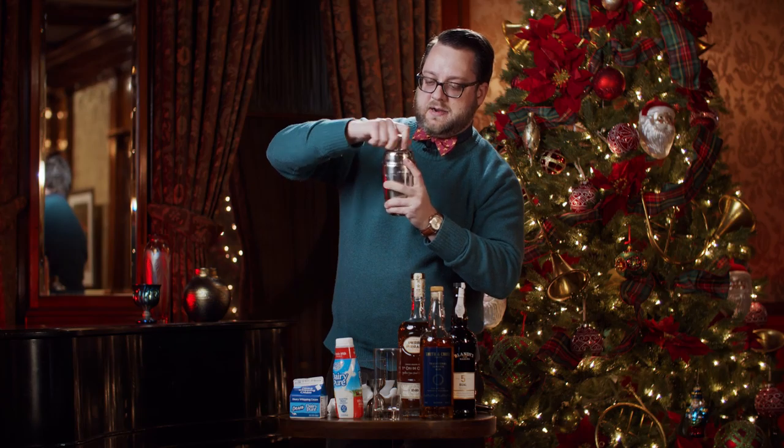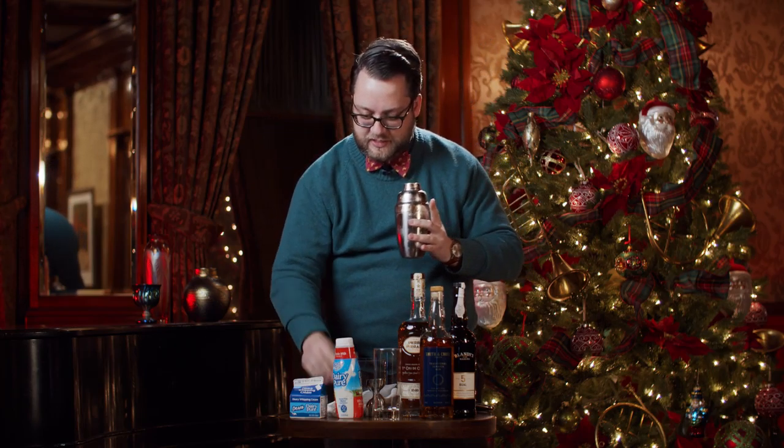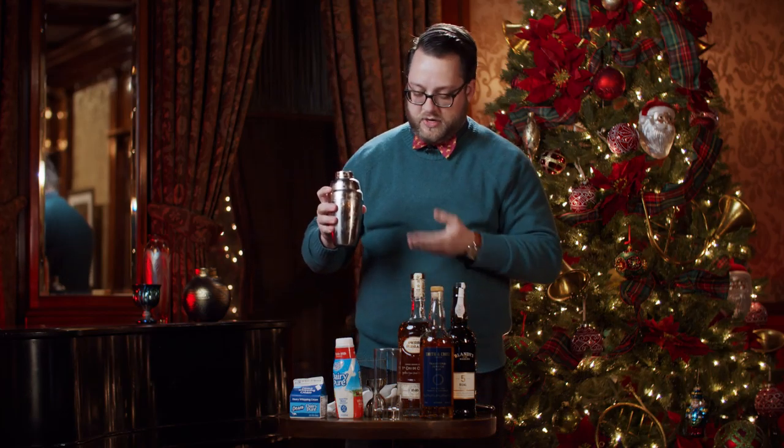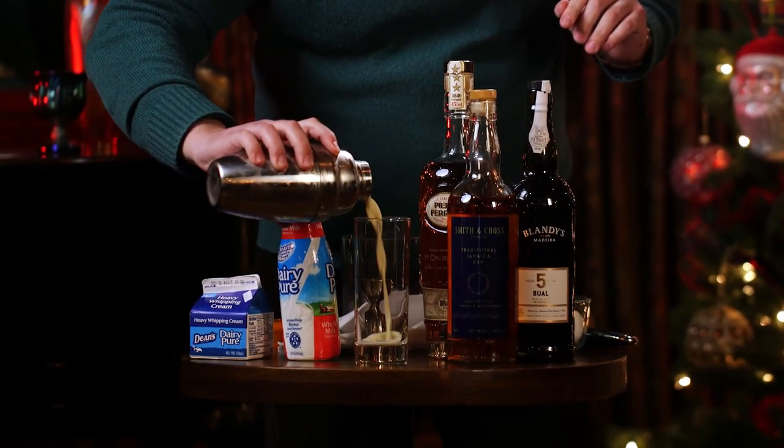Once you're done, take the cap off and strain into your glass. We're using these beautiful tall Collins glasses from the Driehaus Museum store, but feel free to use whatever you like — whatever you find festive.